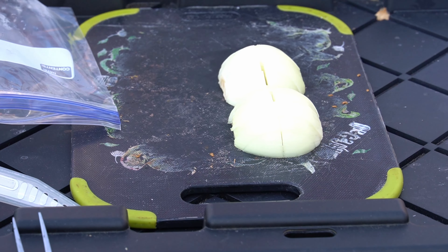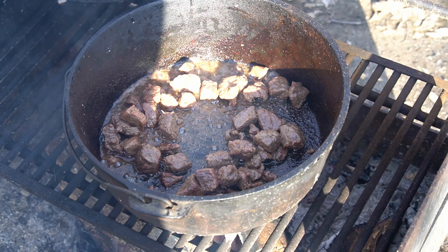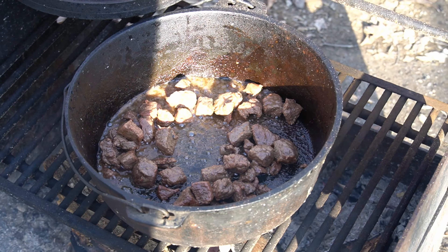Okay, onions are cut up. Next up — after cooking the beef down for about a half hour — we're going to add the onions.